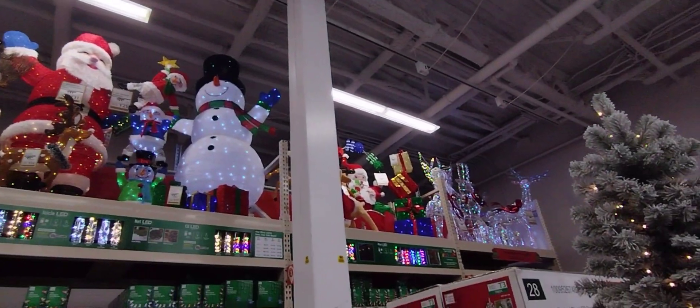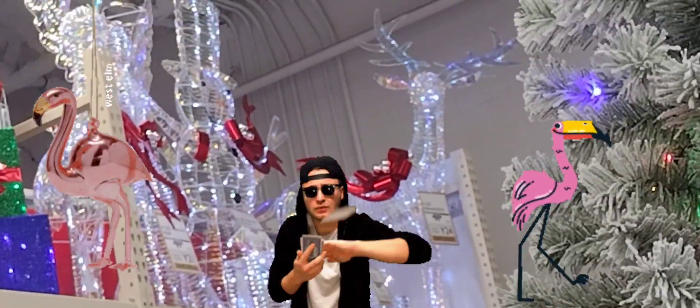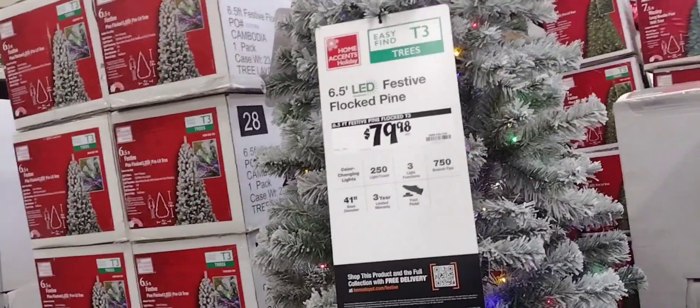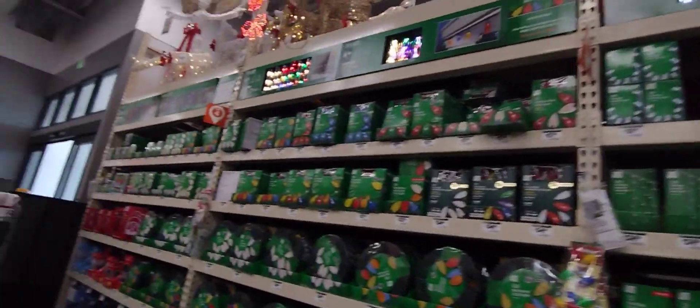I'm just showing you all these really cool lawn decor items. They're pretty pricey. I think these light-up ones are like around $100 or more. Anyways, they're really cool to have. That's a Christmas tree.